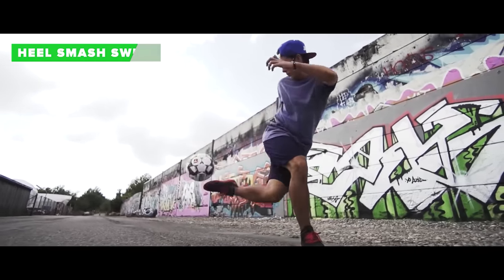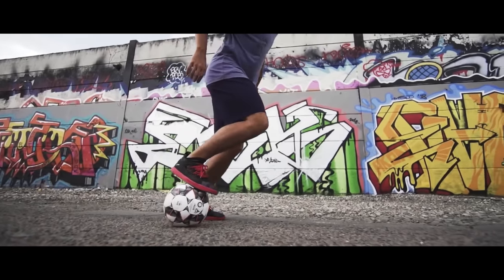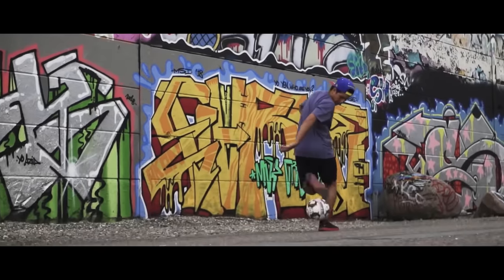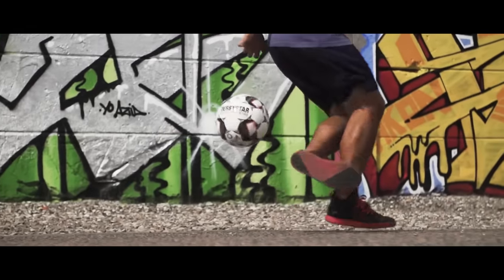The heel smash swirl. This is a freestyle classic, spiced with swirl. Start by doing the heel smash, then you immediately do the swirl with your other leg, which is basically an around the world behind your back. Finish it off by catching it with a clipper and the swag is yours.